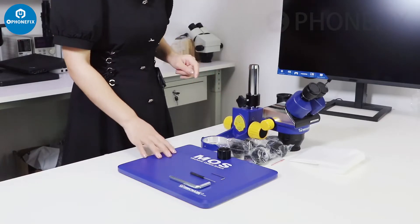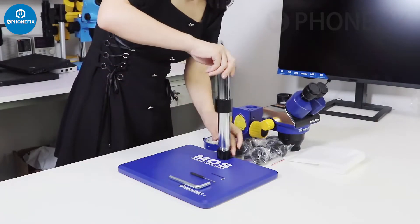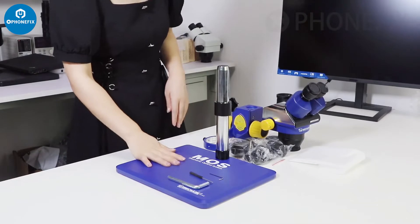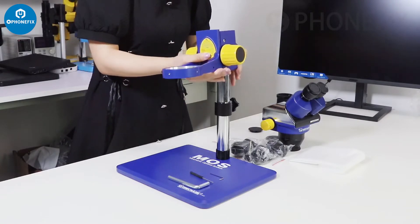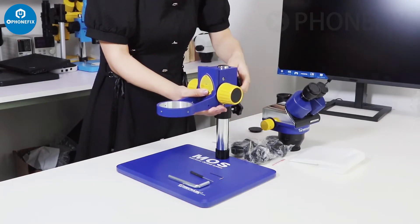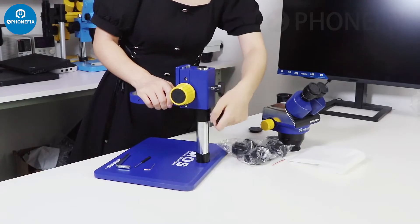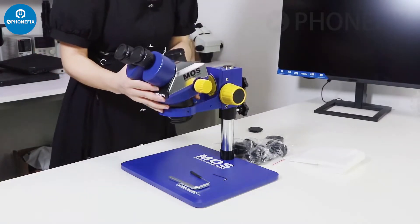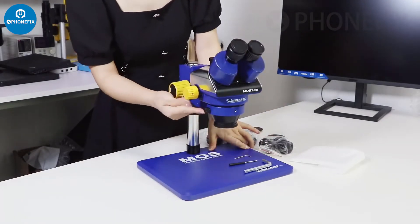Now we will install it, starting with the base. It's a very stable piece. Then, the head holder. Use the screwdriver — make sure you fasten the screws. There are two screws.